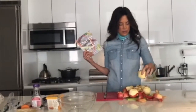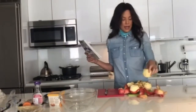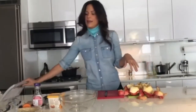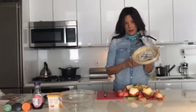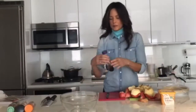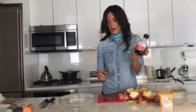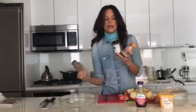So I peeled about five apples — granny smith, gala, anything will do. And I'm using those. And then I'm also using a ready-made vegan pie crust from Whole Foods.